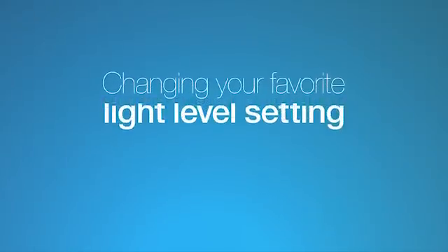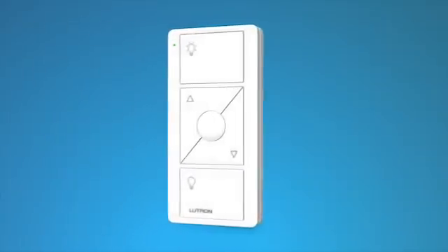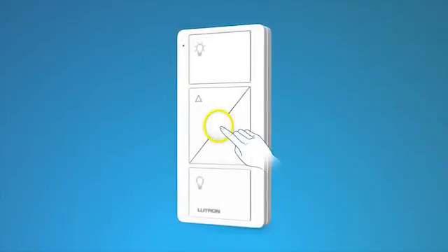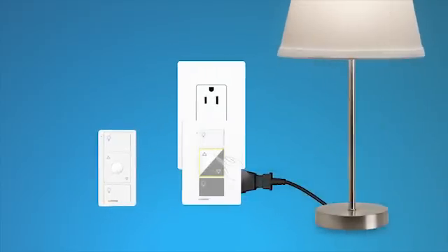Changing your favorite light level setting. You can use the round favorite button on the Pico remote control to recall a favorite light level. We've set it to 50%, but you can change it to any level you like. Use the brighter and darker buttons on the dimmer to adjust the light to the level you want for your favorite. Then hold the favorite button on the Pico remote control until the LED on the dimmer blinks twice. Your new favorite light level is now saved.